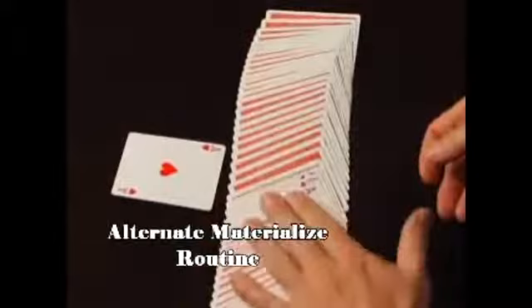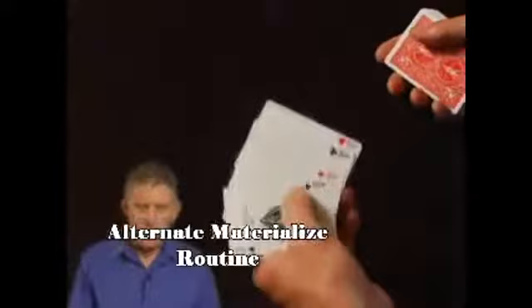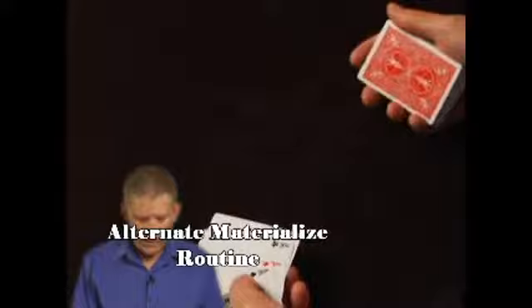Here's the idea. Four Aces are here. You're going to add a cover card. If you want to, you can be standing there talking, and this hand is down like this.